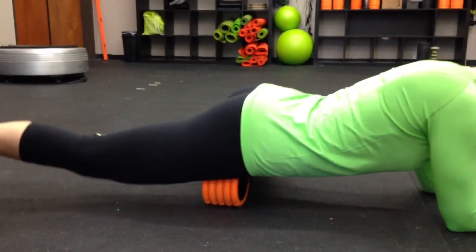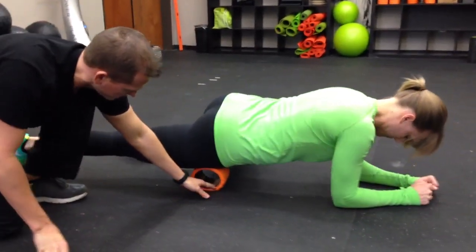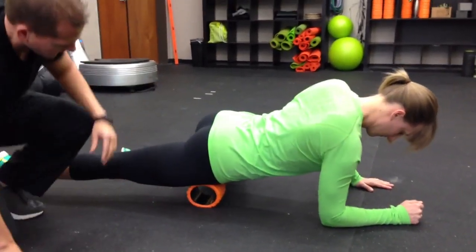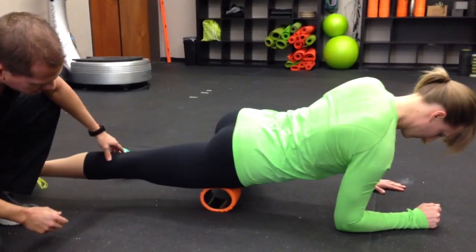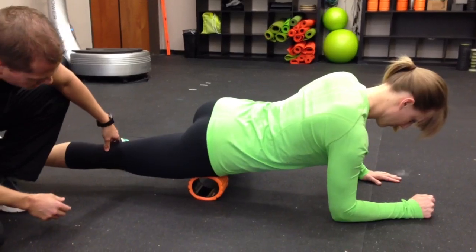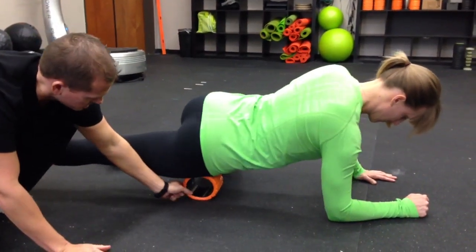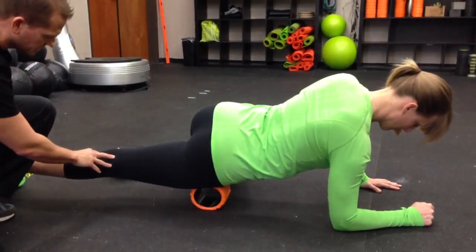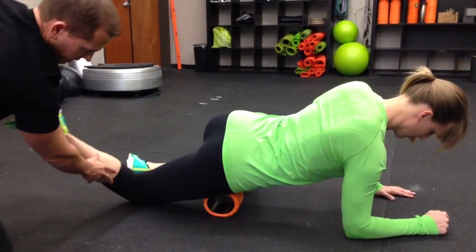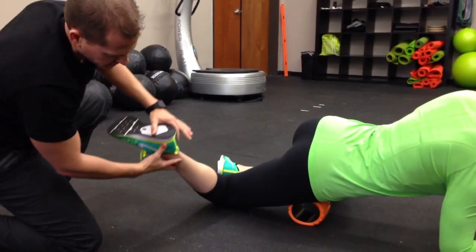Now let's reposition to the IT band. Take the Grid Mini back to its original position, hike that hip up just a bit, and go back to that regular rolling — back and forth, nice and controlled, being sure we're breathing. Bring that left hip up just a little bit more. Now pin this down — a little bit different area, rolling right through here, increasing hip mobility.